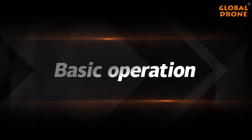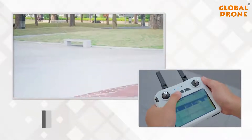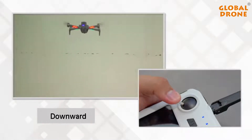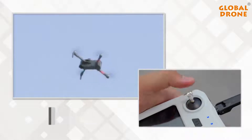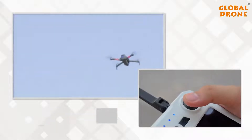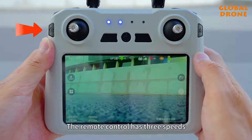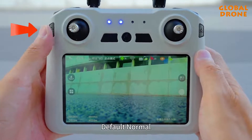Basic operations: one-click take off, one-touch landing. Go up, go down. Turn left, turn right. Advance, go back, fly left, fly right. The remote control has 3 speed gears: normal grade and sports gear. The default is normal.